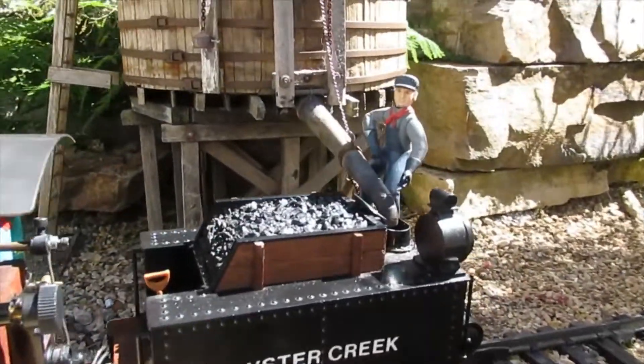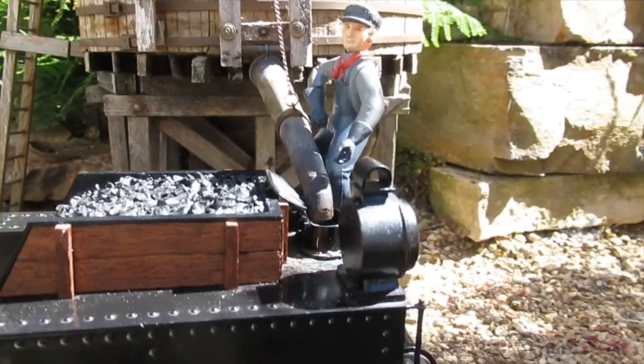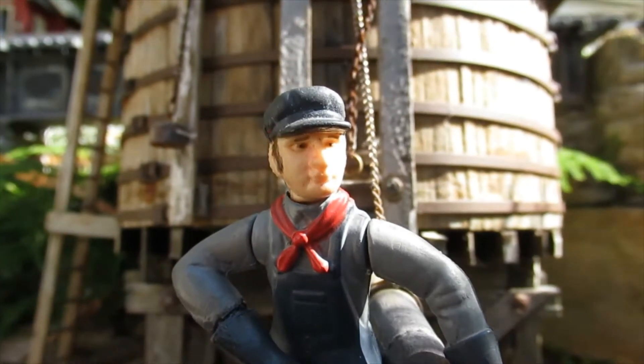This is part four in a series on the live steam locomotive operated by the Oyster Creek Garden Railway. Today we'll discuss some of the things to consider while operating a live steam locomotive.